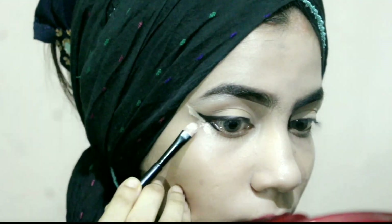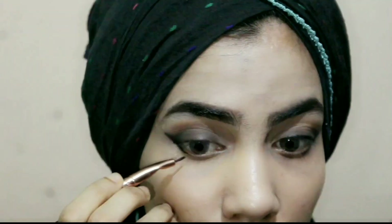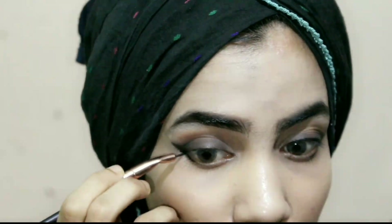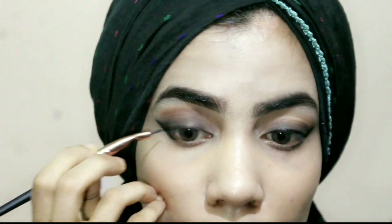I am using the same concealer to make my eyeliner look more sharp. Now I'm blending my eyelids with a clean eye brush and doing it smoothly. Again I'm applying eyeliner gel for a cleaner eye look, and I also draw lines on the inner eyes.